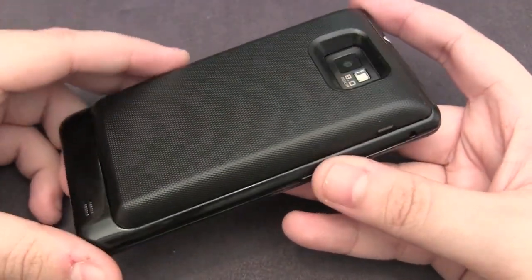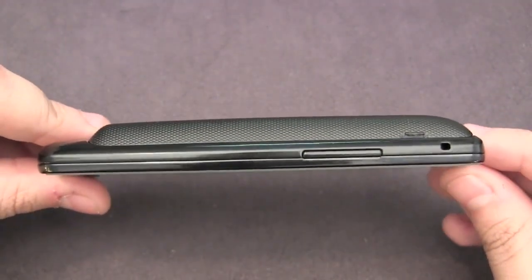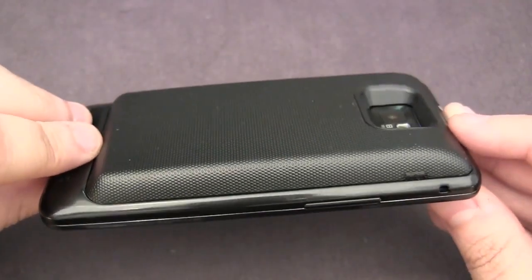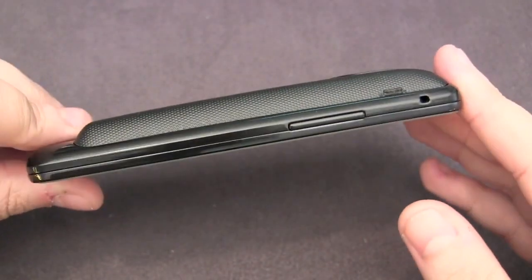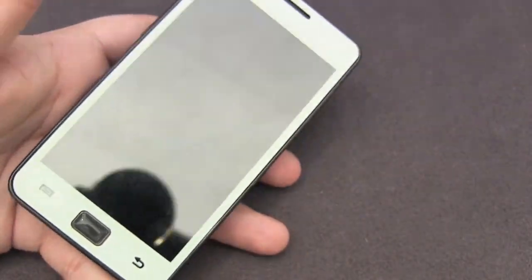It's actually a pretty high quality product and it's pretty comfortable to hold. As you can see it does add about twice as much thickness to the device, but in terms of weight you don't really feel it that much — probably a couple of ounces. It's still pretty easy to hold, very comfortable, and it'll fit in your pocket.